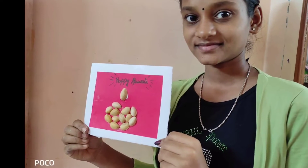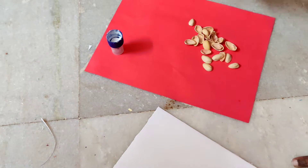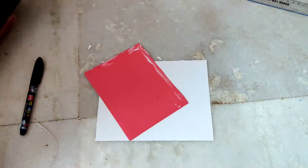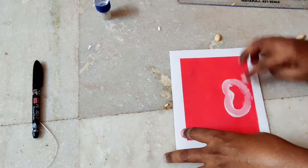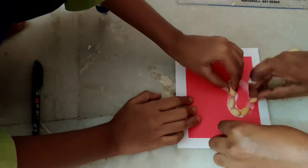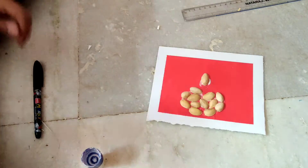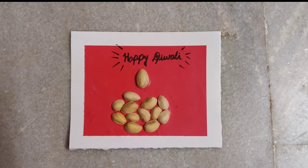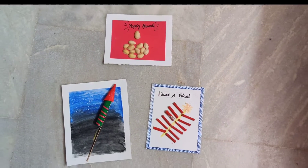The last and the easiest one is going to be this dia or deepam greeting card. Take a color paper and stick it to the card. After that, take some gum and apply it in the shape of a dia or a deepam, then paste the shells on the gum like this. Let it dry, write your wishes on the top of it, and tada — the dia greeting card is now ready!